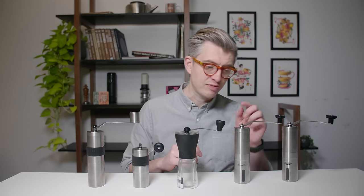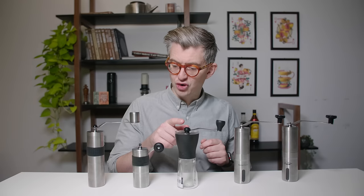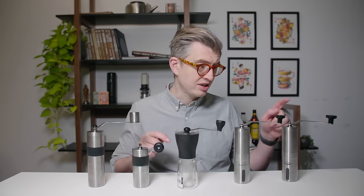Points-wise, more points for cheaper in this situation. So I think it would be five, four, three, two, and one point over here. Let's move into the next and one of the most important categories for me, which is build quality.